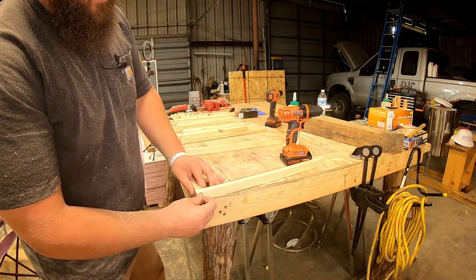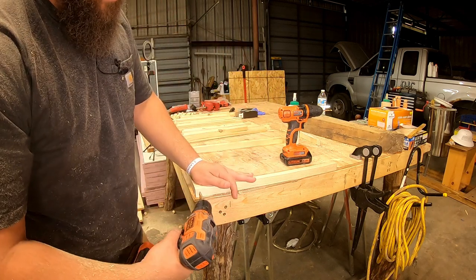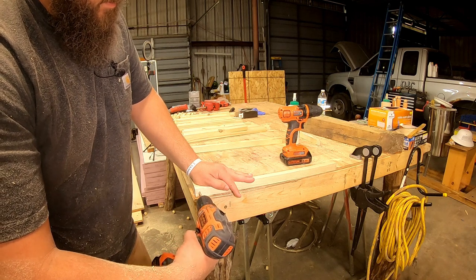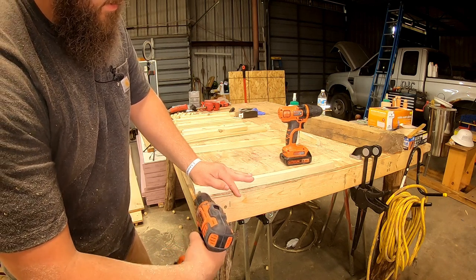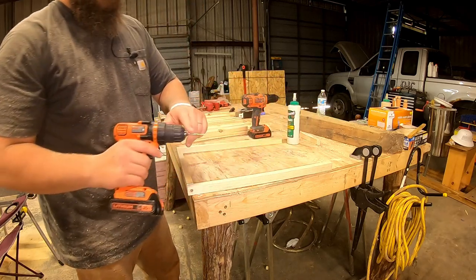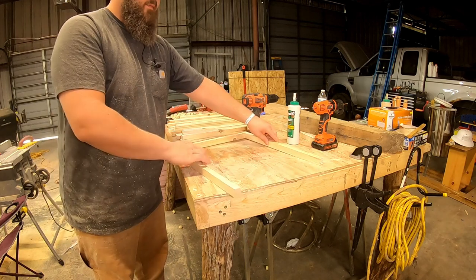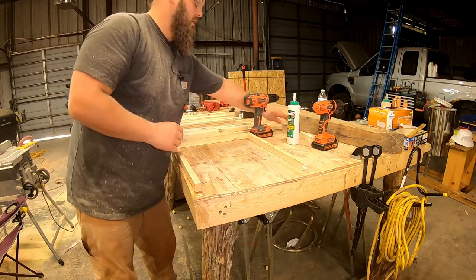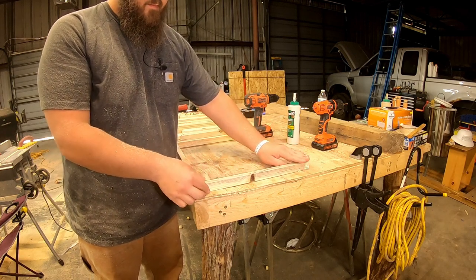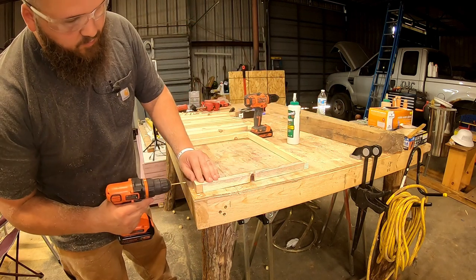One reason you see me use these triple-coated decking screws all the time is that decking screws are basically a self-tapping screw. What self-tapping means is in all reality, if we were screwing into, say, big old two-by material, we wouldn't need to pre-drill holes — we're not going to crack that. But with this one-by material, we would easily crack it if we didn't pre-drill our holes.